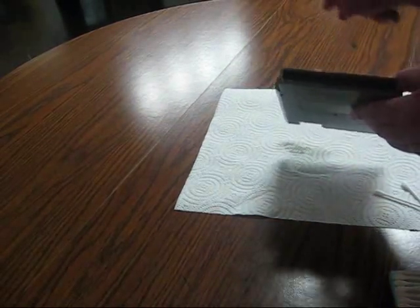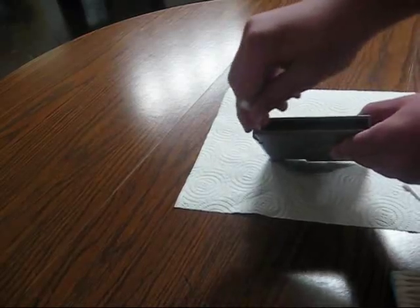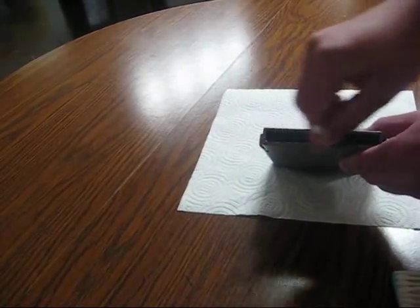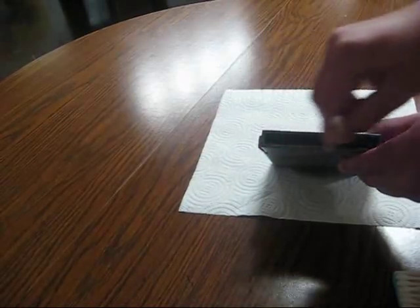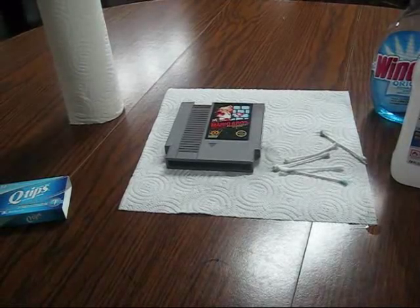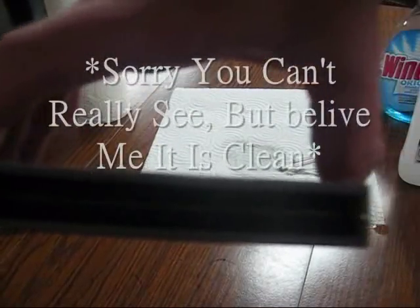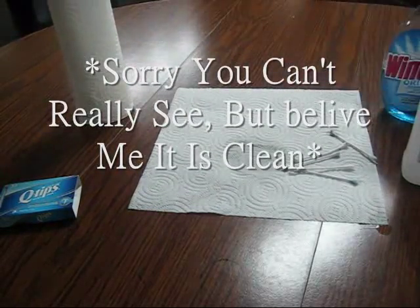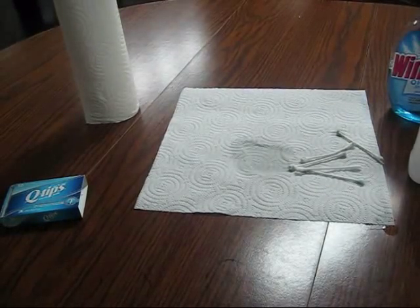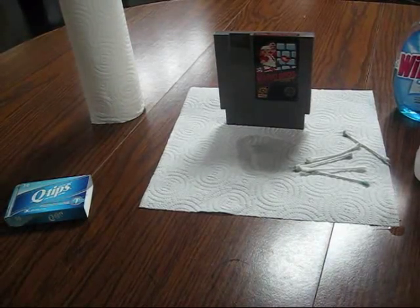Keep doing that until your Q-tip is barely moist anymore and you see almost no visible dirt. I'll skip to the finished product because it would take too long and be very boring to show the whole process. Five Q-tips later and I'm done cleaning my NES cartridge - you can see it looks pretty good inside with no dust or visible dirt, looks almost brand new. And it smells pretty good too, though I don't recommend sniffing Windex. Let's go back up to my room and see if the game actually works now.